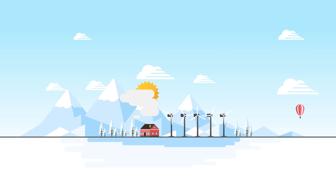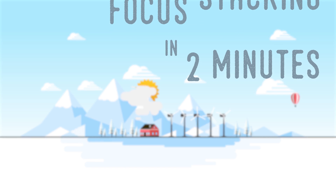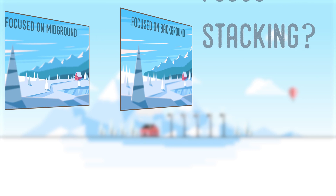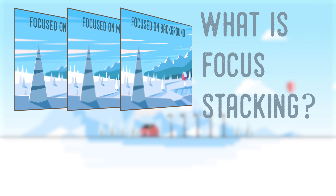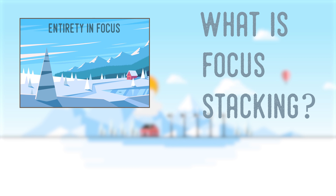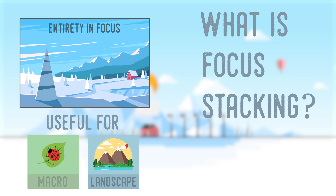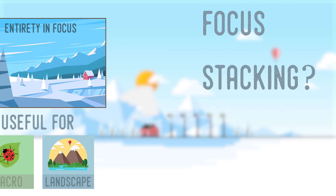In this two-minute tutorial, I will explain focus stacking. First, what is focus stacking? Focus stacking is a method of combining multiple exposures, each with a different area in focus, into one image entirely in focus. This is useful in macro and landscape photography, when the entire depth of field cannot be captured in one photo.